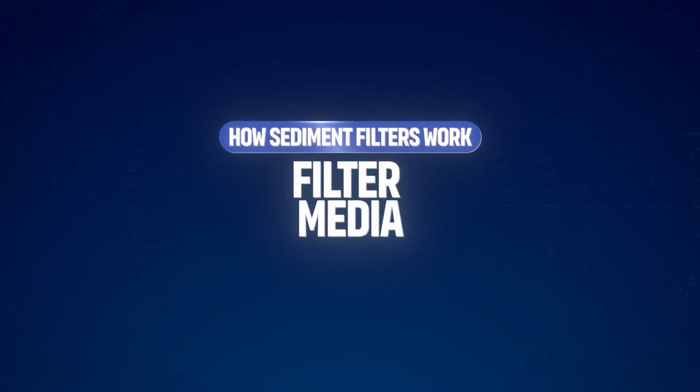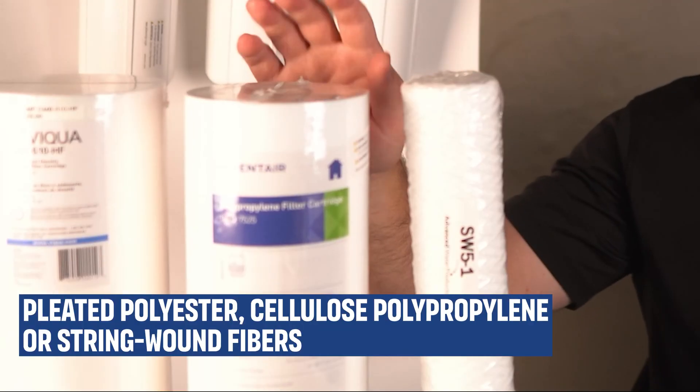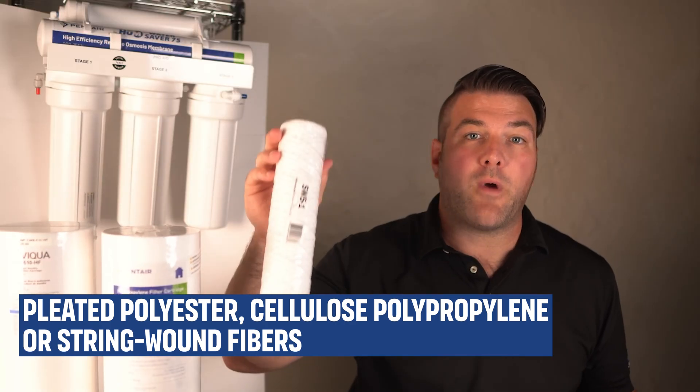The filter media — the material the water passes through — is typically made from pleated polyester, cellulose, polypropylene, or string-wound fibers.